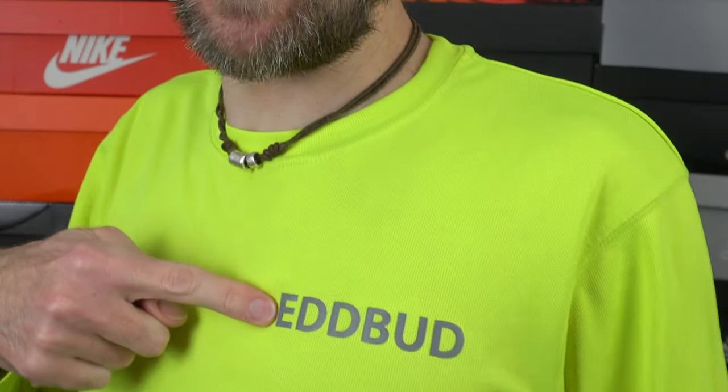Hey cats, it's shoe man Ed Budd here. Today with a review of a brand that I have never tried out before. Very exciting. We have in hand the 361 Degree Spire 5. Newly released — here's my initial review for you.